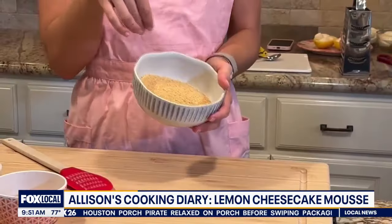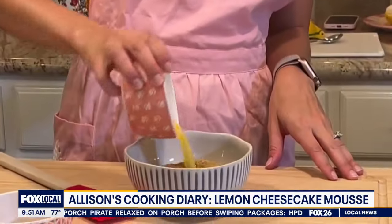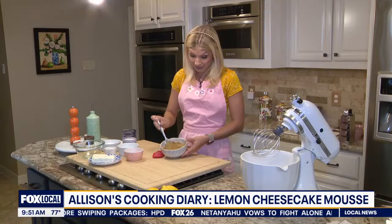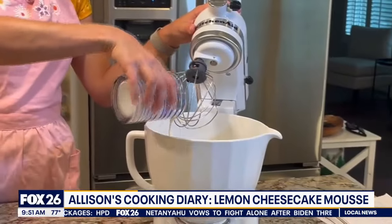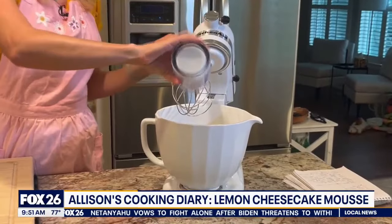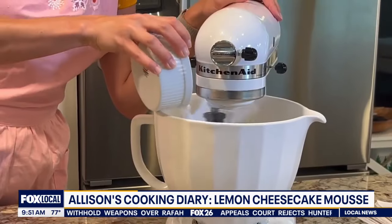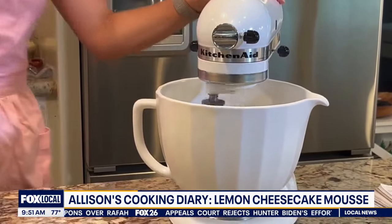We have crushed graham crackers. We are going to add three tablespoons of melted butter and just mix this up — that's the crust. Now two-thirds of a cup of heavy whipping cream. Start it slow so you don't have heavy whipping cream all over your face. This is thickening up nicely, so I have the powdered sugar and I'm just going to drop just a little bit in.